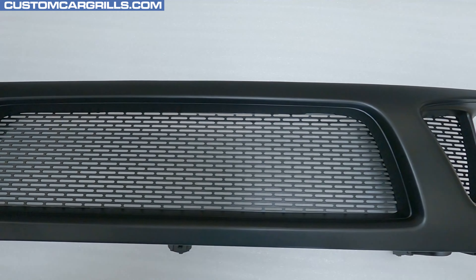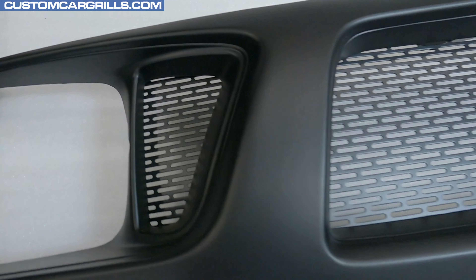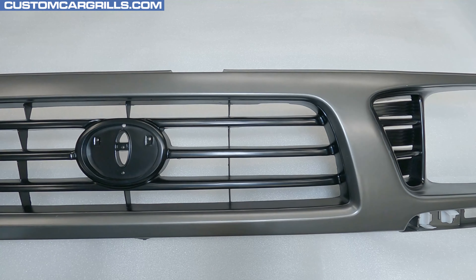Hey, it's Matt from Custom Car Grills here with a mesh install for the 1995 through 97 Toyota Tacoma. There are a couple different factory grills used on these Tacomas, and the one I'm using here has the two triangular side sections.